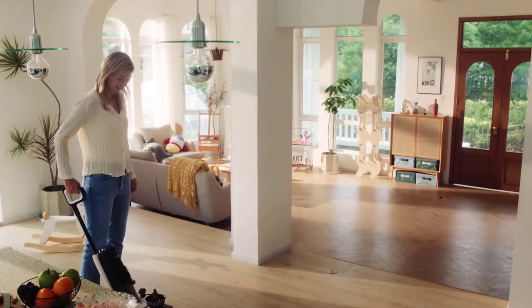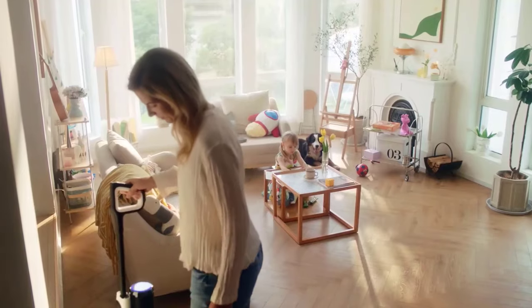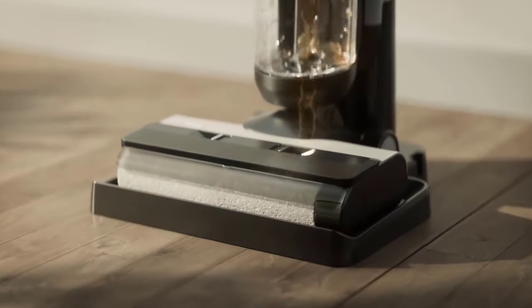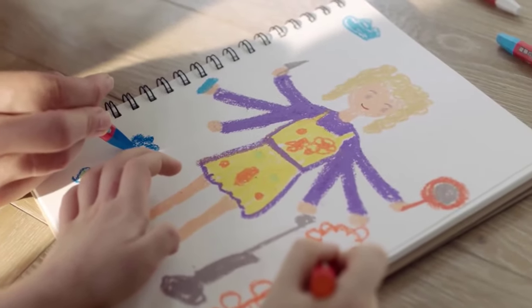The Tineco Floor 1S5 is roughly the size of a standard upright vacuum cleaner, measuring 43.3 by 10.6 by 9.8 inches. It weighs 4.5 kilograms when the water tank is empty. It comes out of the box ready to go — there's no assembly required other than clicking the handle into position and setting up the charging dock.